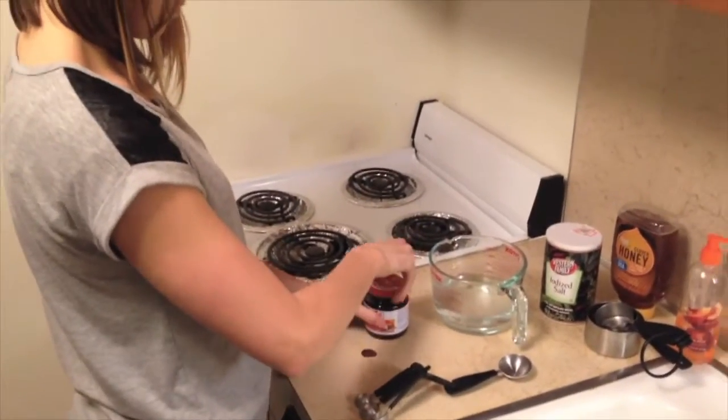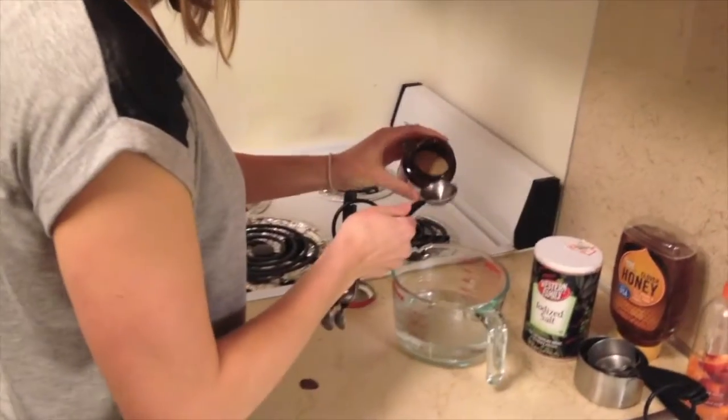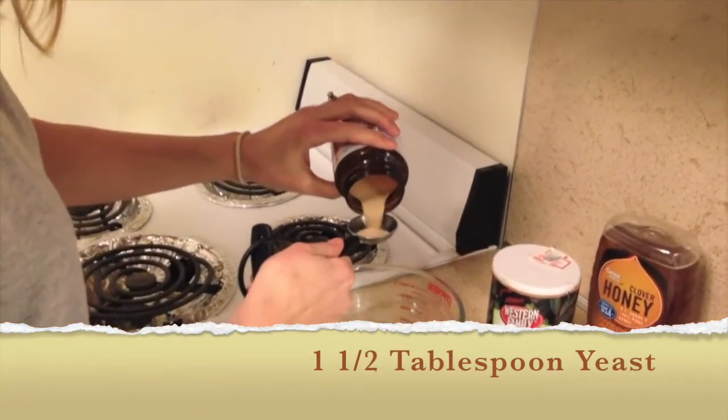Next, we will measure one and a half tablespoons of yeast. Yeast is what makes the bread rise and be light and fluffy.